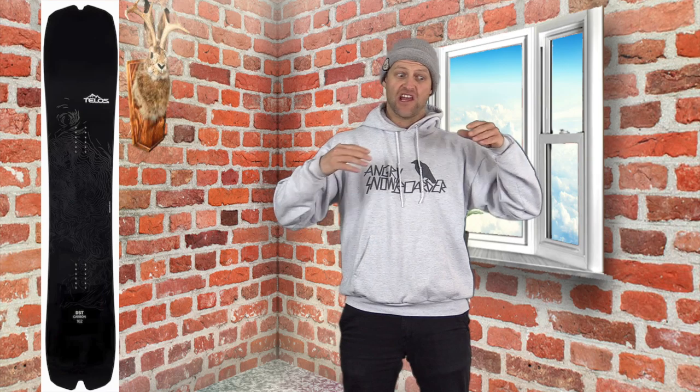Here's the big thing about carving with this board: it rolls and transitions from edge to edge smoother than anything else I've ever been on. When it gets on edge, it's on edge, and it wants you to know it. If you want to load up and really drive into a carve, you can, and it'll spring you right back out — then you can roll over onto the other edge and do the same thing.